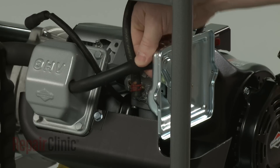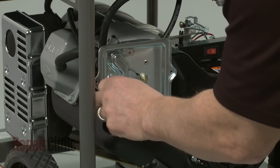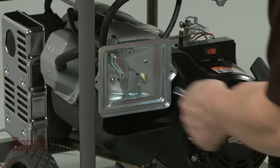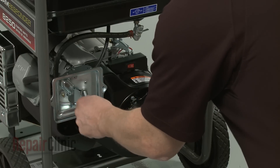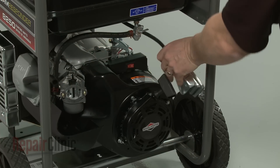Place the choke lever in the choke position, then pull the lever up to remove. Next, detach the breather tube from the filter housing. Use a 10mm socket to remove the mounting nuts securing the housing.